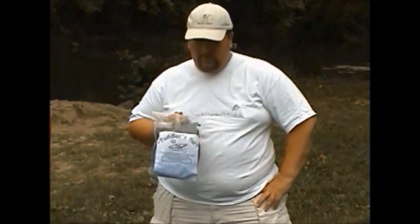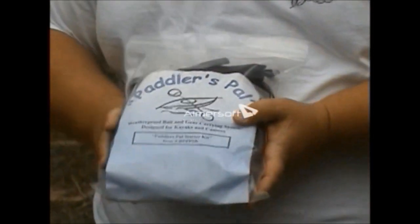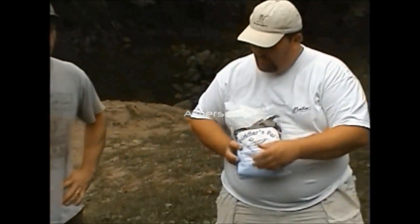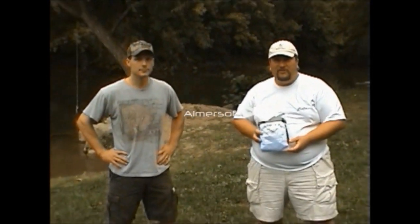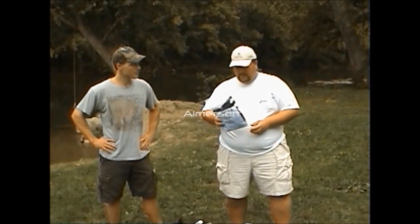Hi, it's Vince with Bathe Pal again, and we're here to introduce our new Paddler's Pal. We've asked one of our local fishermen to come out today and bring his kayaks so we can actually show how everything fits up. Paddler's Pal, like everything else, will be available on our website, www.bathepalproducts.com.